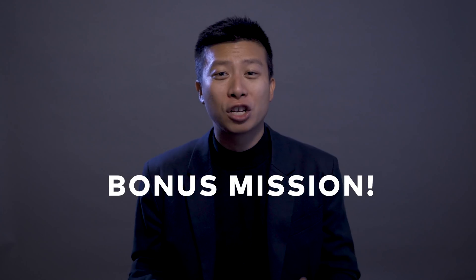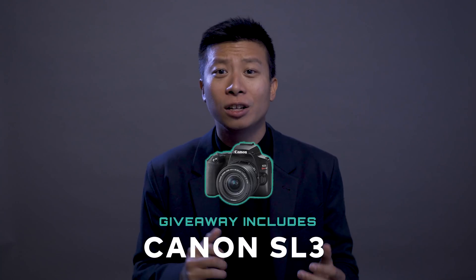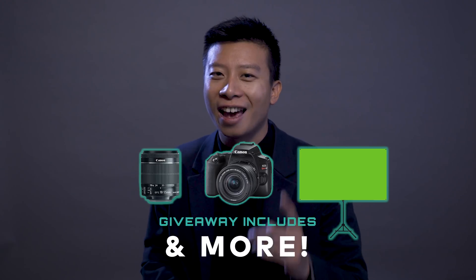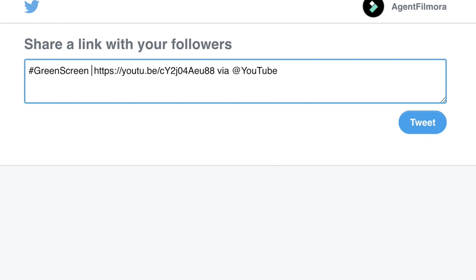Very handy for a secret agent. Now it's time for the bonus mission! To celebrate VidCon, we are giving away the Agent Filmora Video Kit. It includes a Canon SL3, a wide zoom lens, a green screen, and more. All you have to do is share this video on Twitter with hashtag AgentFilmora and the secret code. What's the secret code this time? It's hashtag green screen. Now go complete your mission.